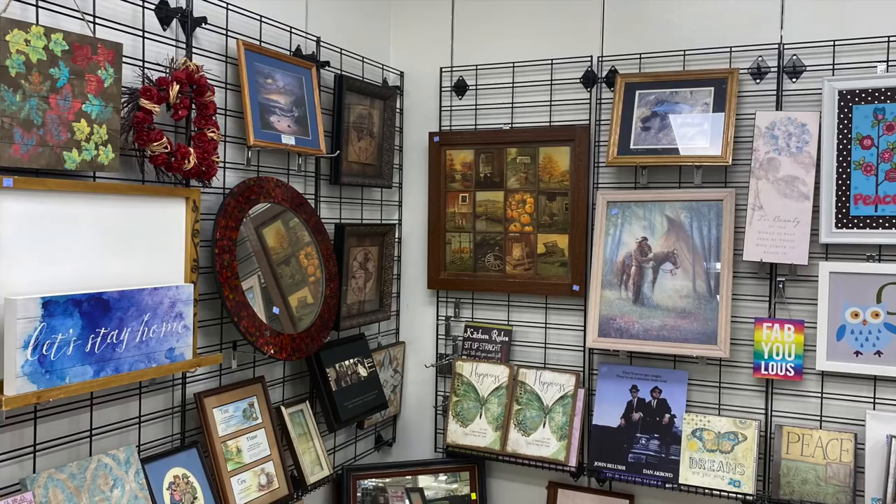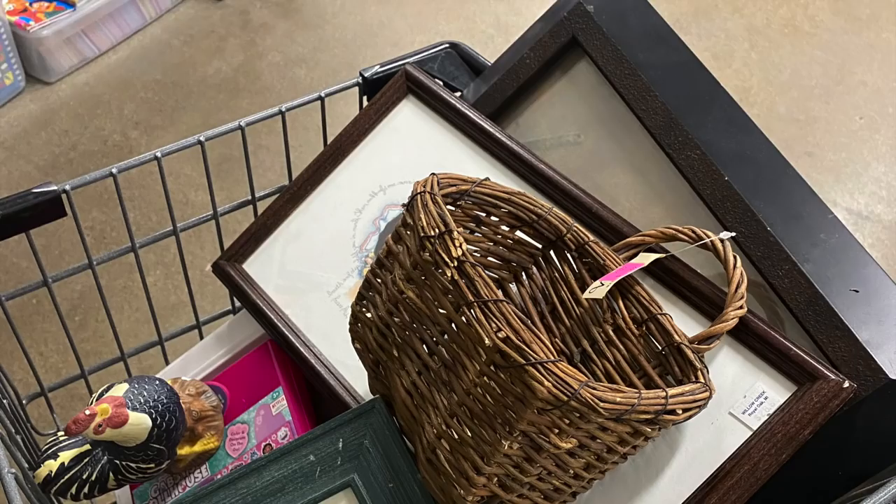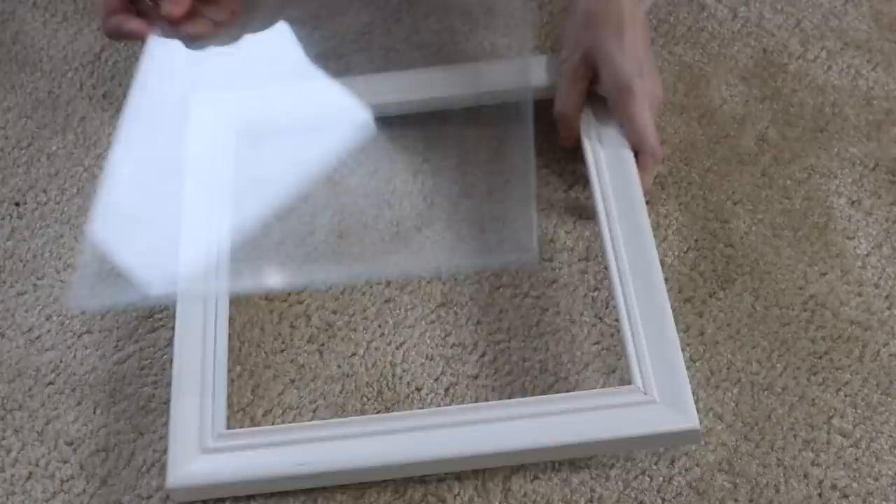Some of them are actually cheaper than the Dollar Tree. I just want to show you that there were so many different frame options. I ended up going to what I think is a Goodwill outlet, so the prices on the frames were actually lower than listed. I picked up two of these frames — they were exactly the same and were a dollar 29.